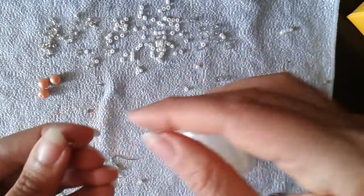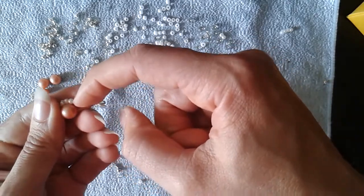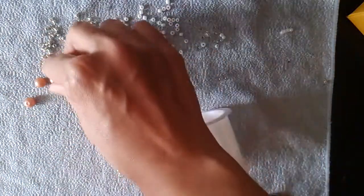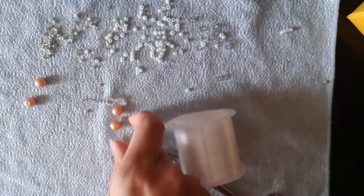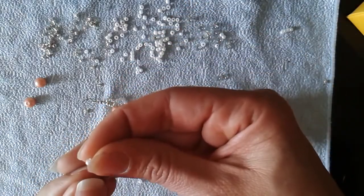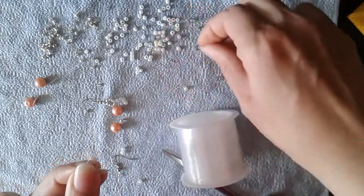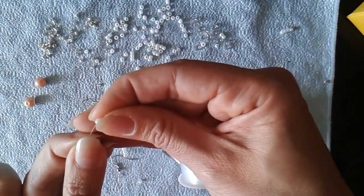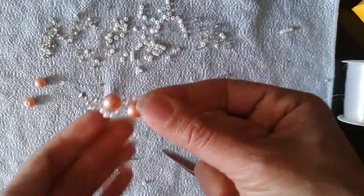Now I'm taking the thread where my small 2-millimeter pearl beads go and I will put a pearl bead on it and slide it down. Then I will take my other thread and put one, two, three, and four beads on it, and slide all those down. Now we have this.